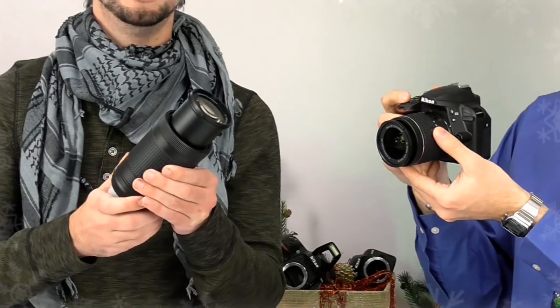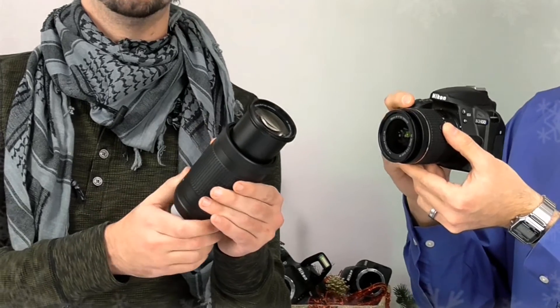Hey, this is Nick and Nikolai from Kometa Camera and we've got a great Black Friday deal for you. Today we've got the Nikon D3400 two-lens kit. The 18-55 VR is mounted on there right now and we have the 70-300 standard right here that comes with it. This is a great entry-level DSLR that comes at an amazing price.